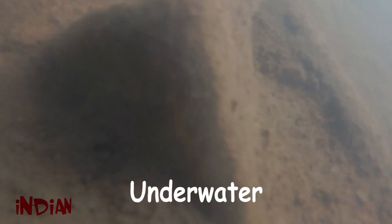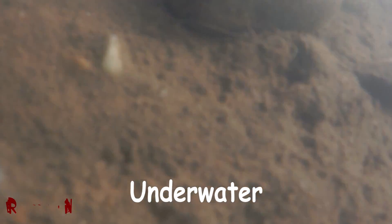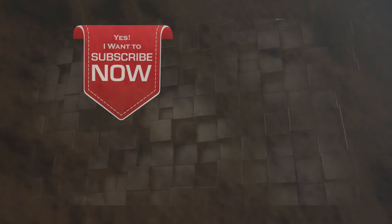Beautiful, beautiful, beautiful! If you like this idea of making a submarine, please don't forget to give a thumbs up to this video. I am working so hard to make something new every day, but I need your appreciation for that. Not only subscribe to this channel, but also click on that bell icon so that you never miss any video from Indian Life Hacker. Thanks for watching and supporting us — have a good day!